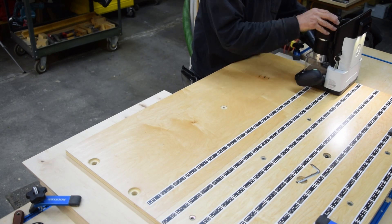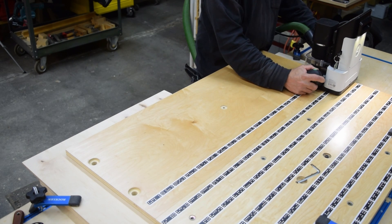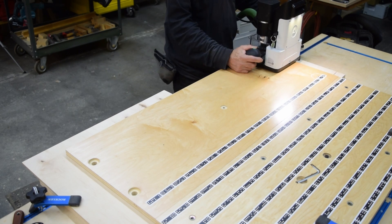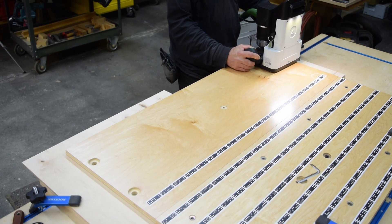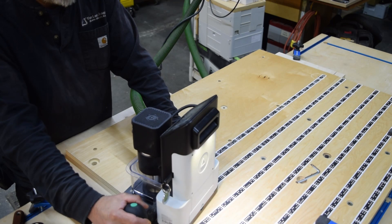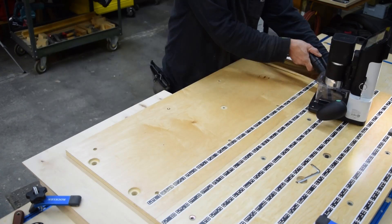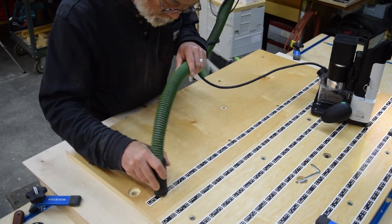I'm not really going to go into actual dimensions and design much in this video, but if you want to make one of these, the cut files will be available along with a hardware list on ShaperHub and I'll put a link to that in the description. I will show you the assembly in some detail though, so if you want to skip to that, check the chapter links below.